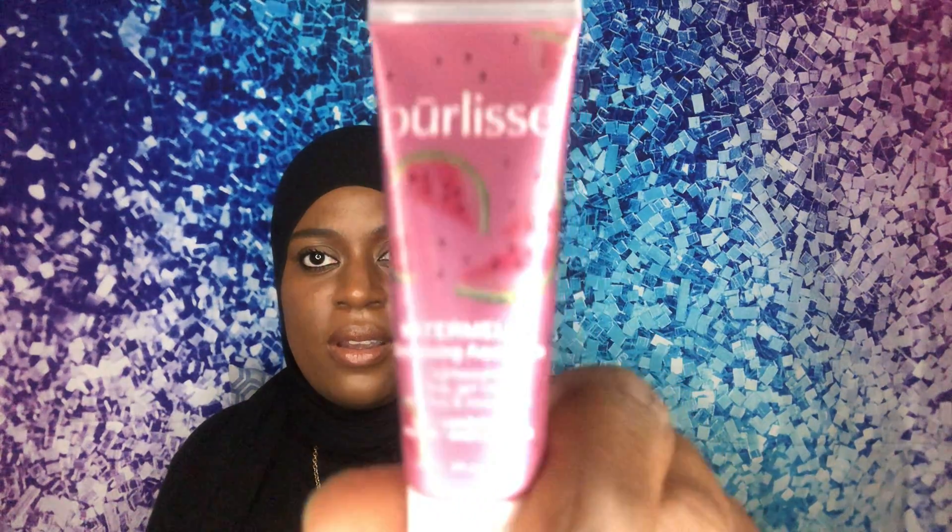The next product I have is by Purelis — I think that's what it's called — and it's the Watermelon Energizing Aqua Balm. It's for your skin and it comes in this little container. It smells really good — it smells like watermelon flavor, not actual watermelon, but like the artificial watermelon scent.